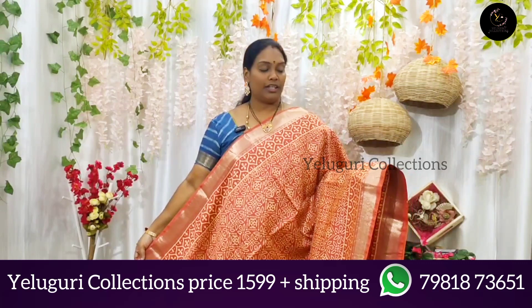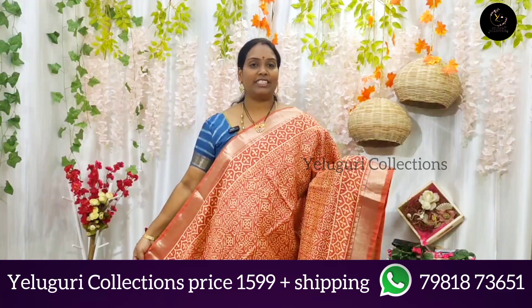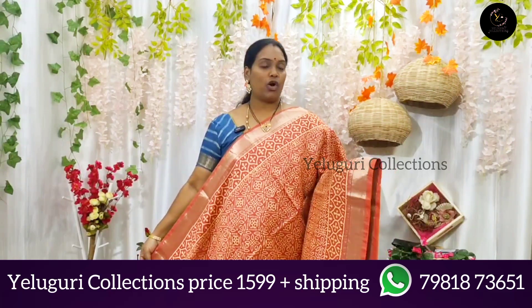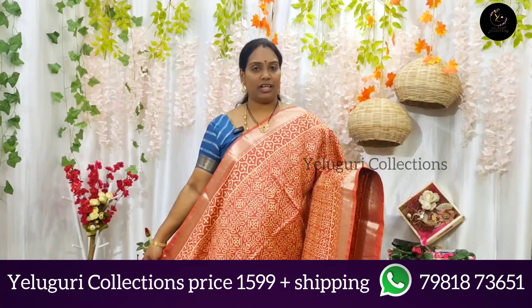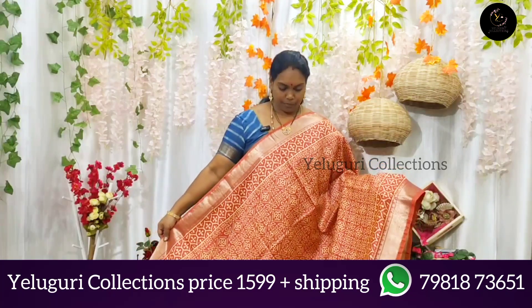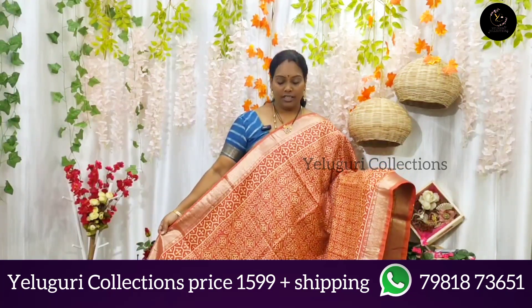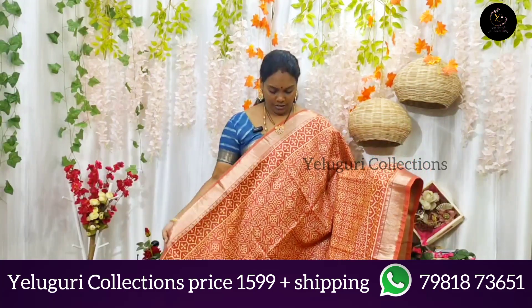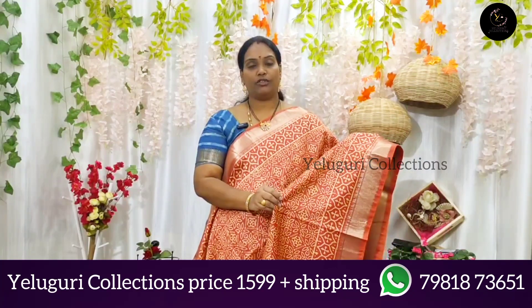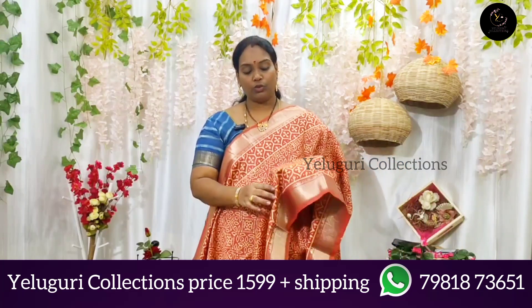This is the color for the customer, but you can choose the exact color on the phone. This color is one of the orange shades, but it is not orange and it is not pink. This is the color — it is a little light. It has a nice self-shining, a nice fabric and a nice quality.